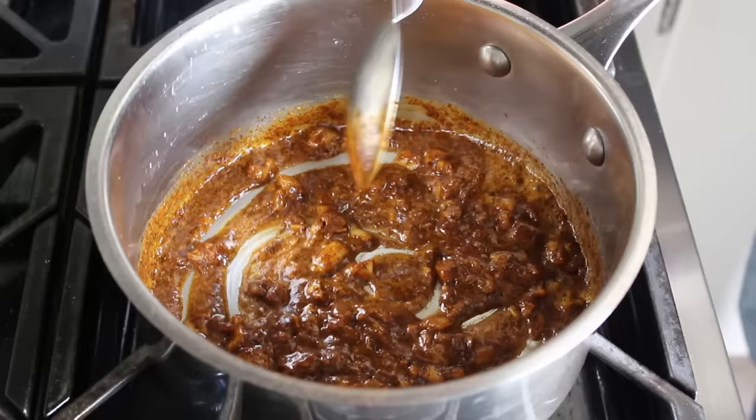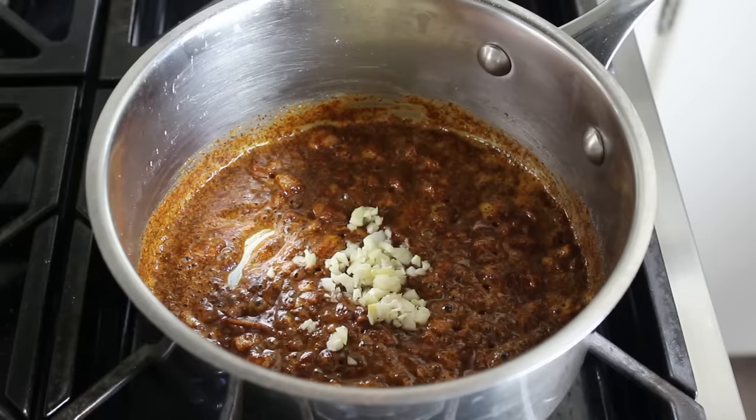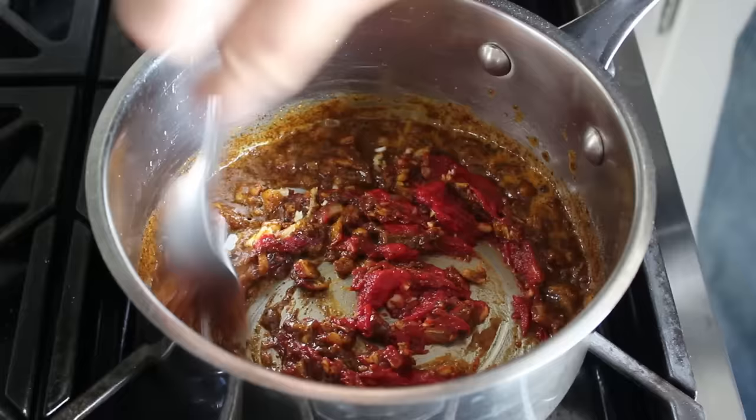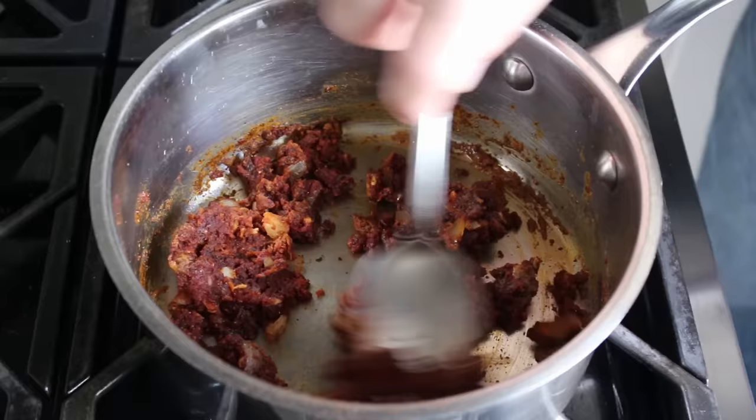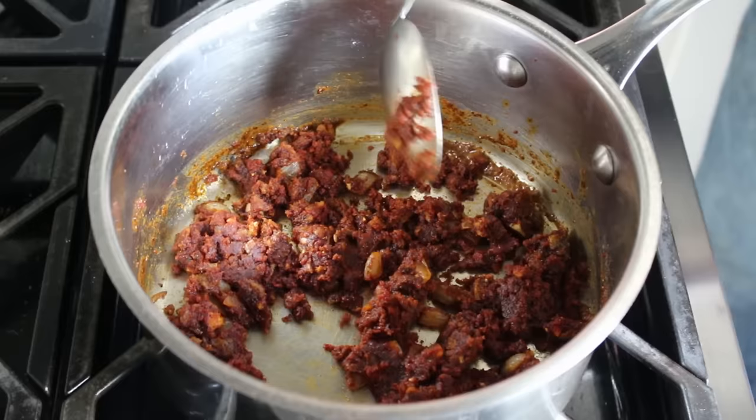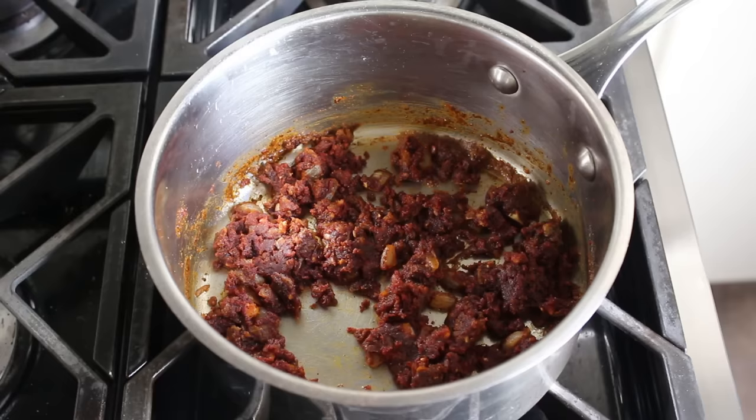Once we think our roux is cooked long enough, go ahead and toss in some finely minced garlic, as well as a few tablespoons of tomato paste, and stir that in. Fair warning, it is definitely going to clump up, but nothing to be concerned about — just go ahead and stir it in, smearing and pressing it against the bottom of the pan the best you can. I really do think it improves the flavor and even the color if we cook the tomato paste first with the garlic at this point, as it seems to bring out more of that savory flavor.